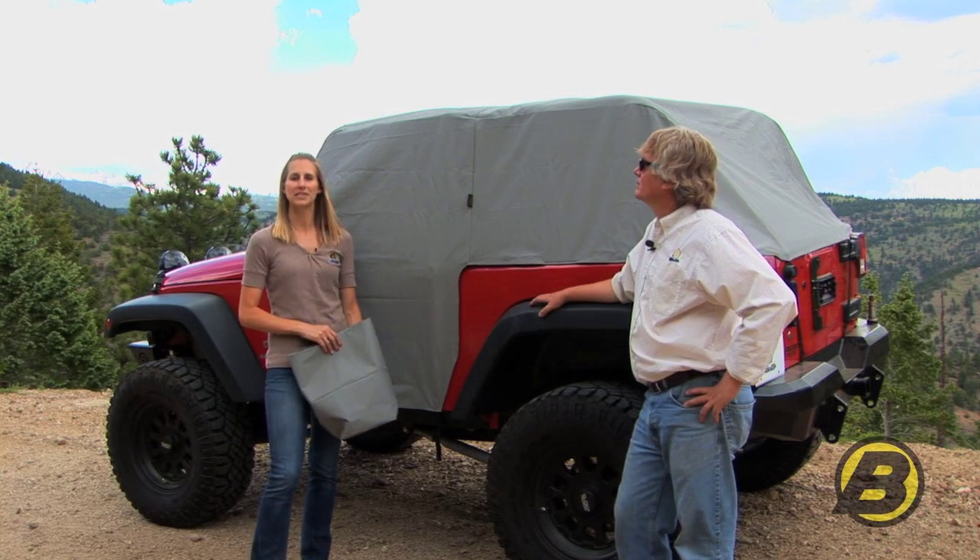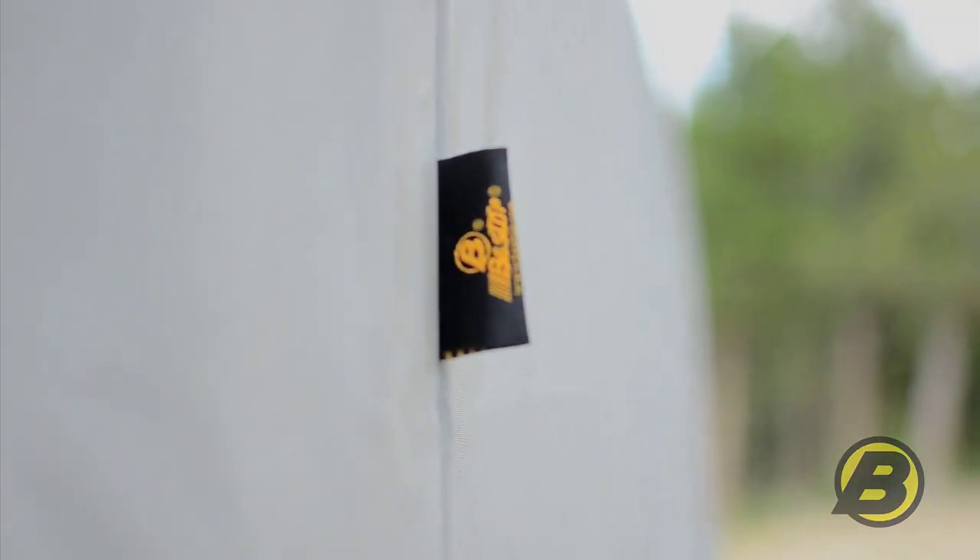If you'd like to learn more about Bestop's All Weather Trail Cover, just go to Bestop.com, or stop by a local Bestop authorized dealer installer near you.